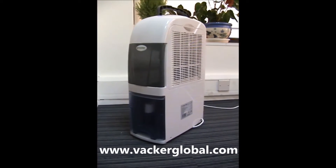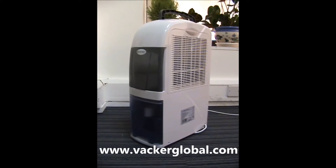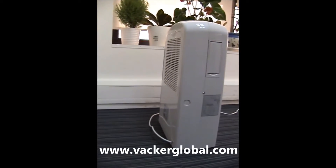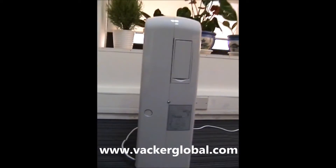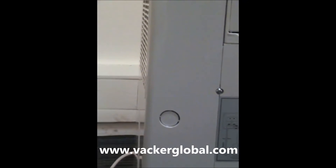This is a condensation dehumidifier combined with an air filter, suitable for home and offices. The model number TTK70S is manufactured by Trotec, Germany. It has a maximum capacity of 24 litres per day and is a heavy-duty dehumidifier suitable for continuous operation, even for drying clothes.